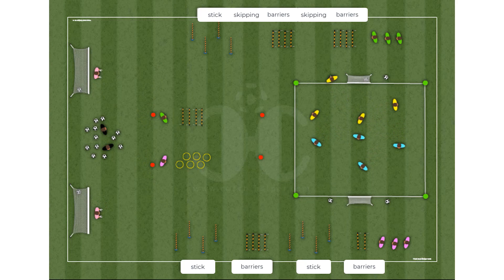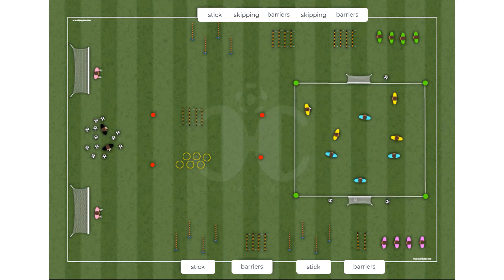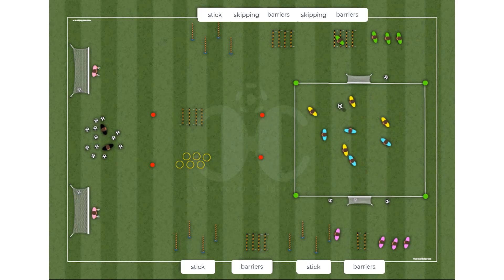In the circuit on the left side, the player comes in at a speed of 50 to 60 percent and jumps the medium barriers, followed by four poles to go around, then four small barriers to jump over.